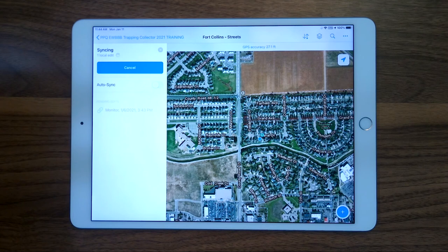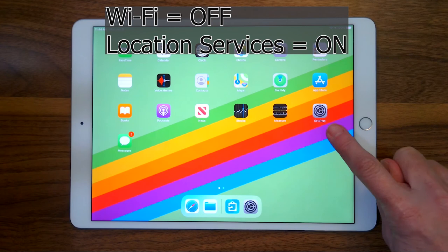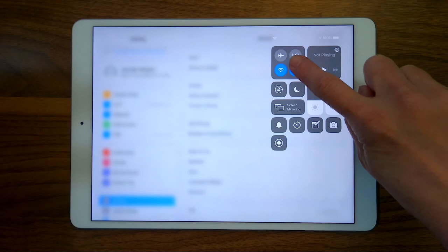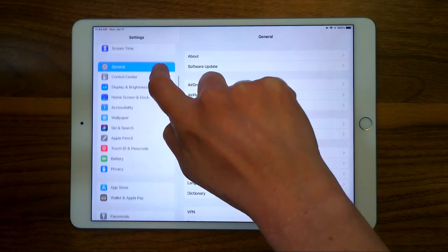Next we'll need to check a couple of settings in the iPad Settings app. Let's have a look at the iPad settings before leaving to collect data. Turn Wi-Fi off. There are two ways to set it: one way is through airplane mode, or through the Settings app using the control panel, where you can also check the location services in the Privacy menu.